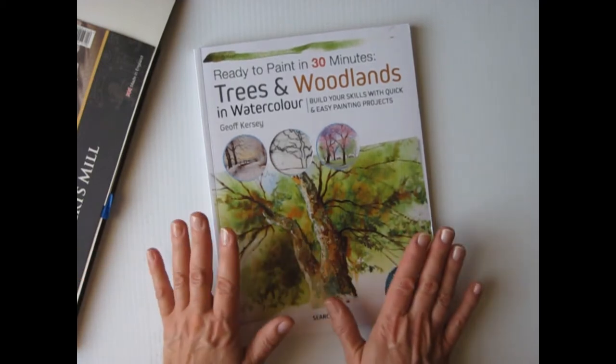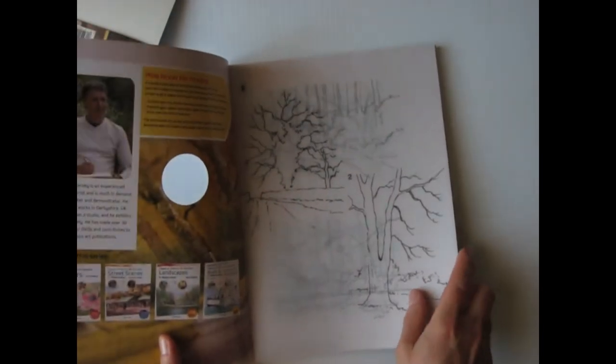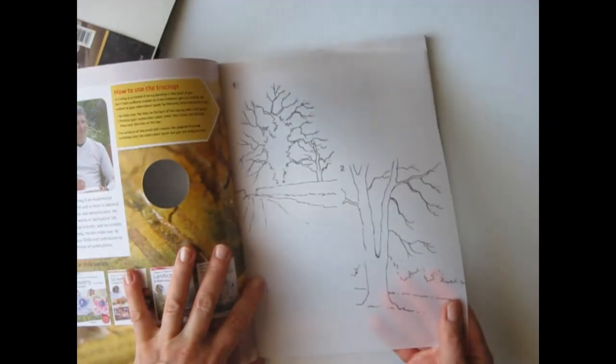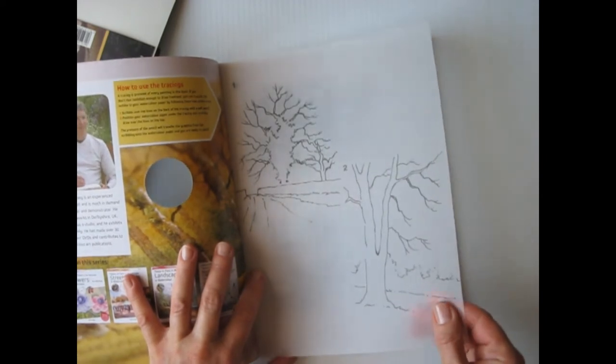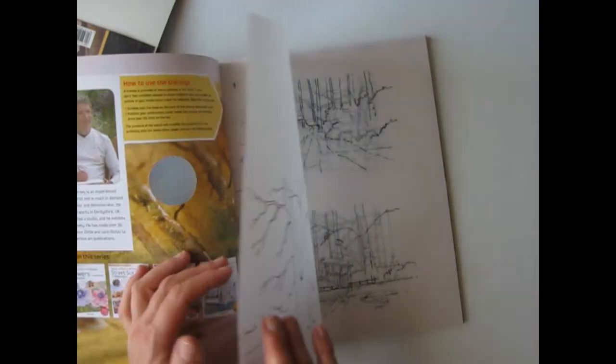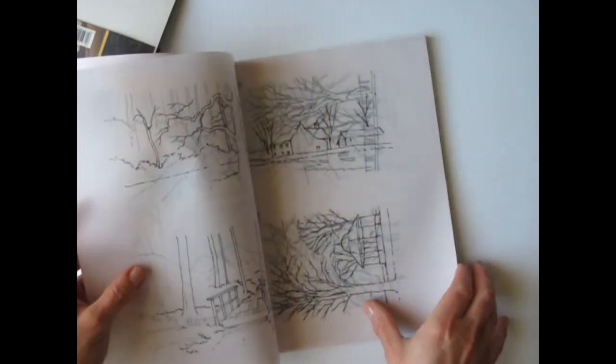But the best part about this series is the tracings. If you struggle with drawing and want to enjoy the process of painting, these come with sketches drawn for you on vellum. It's not cheap tracing paper — it's vellum. So you just transfer them. They're ready to go, and it's even included for the full-size projects as well.